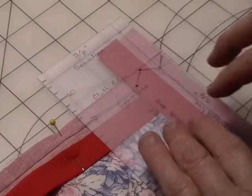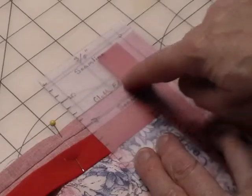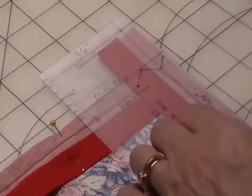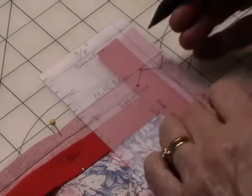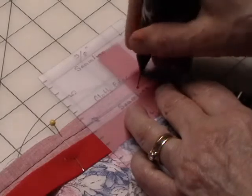Next you take your carry ruler and you place it on the binding, edge to edge, along the cloth edge — seam line and seam line lined up. You take a marking pen and you mark 4 dots: 1, 2, 3, 4.